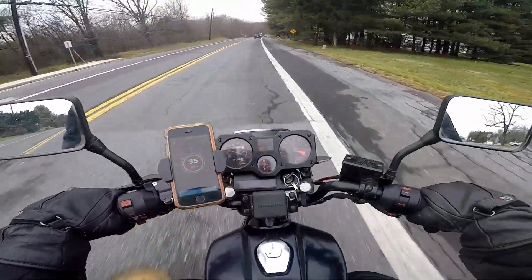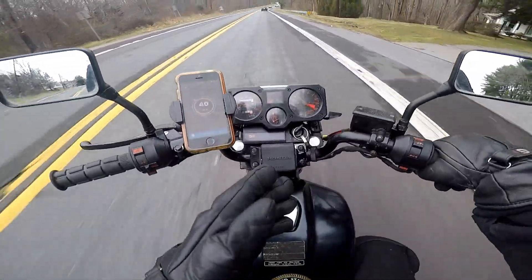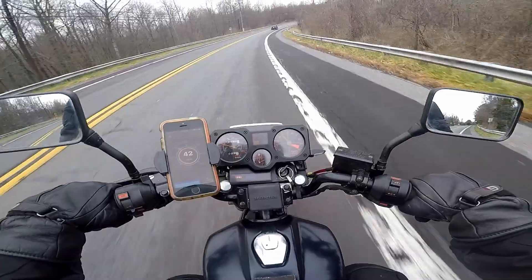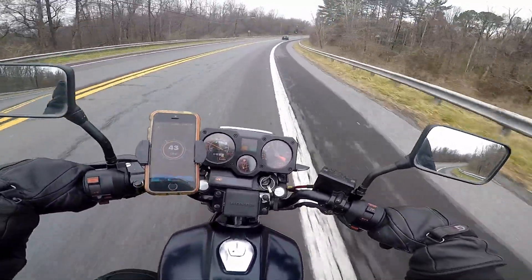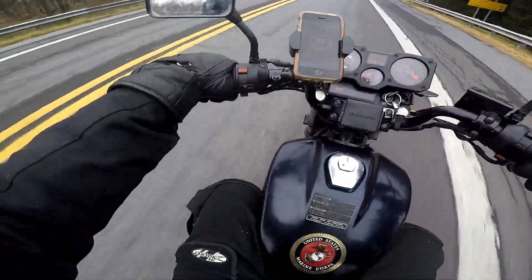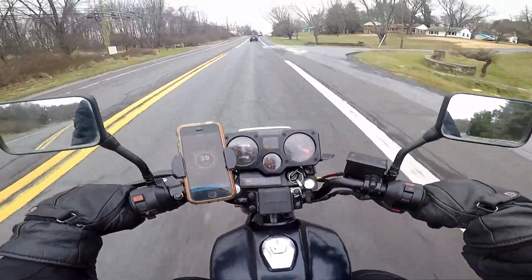When you ride an adventure bike like the Super Tenere and then get on this, it just feels like a moped. When did we decide we wanted our motorcycles to be as big as cars? Motorcycles were supposed to be very efficient ways of getting you from point A to B. Then all of a sudden we started putting on panniers, heated seats, heated vests — and I think we lost a little bit of that.